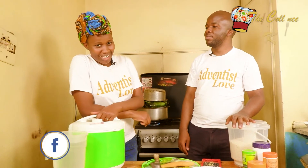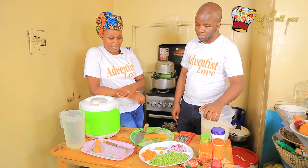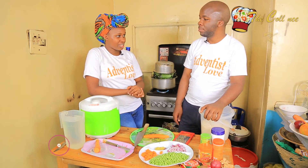Ladies and gentlemen, we are back and this is the College Kitchen. We are glad to be here today. We are presenting to you another special dish. I know most of the children and adults in Kenya love this.